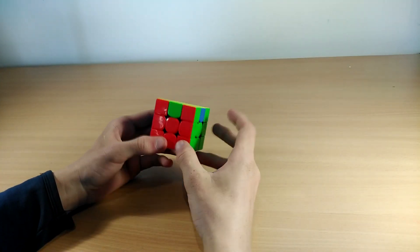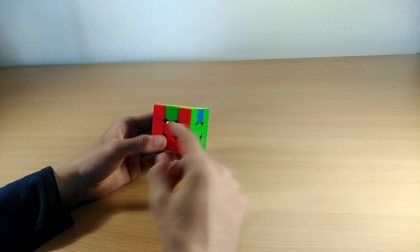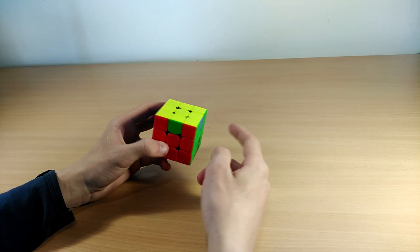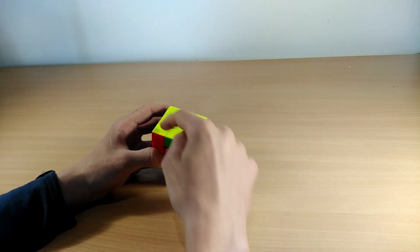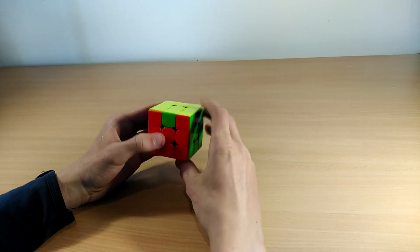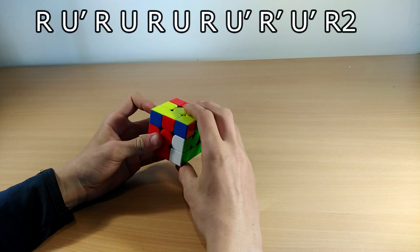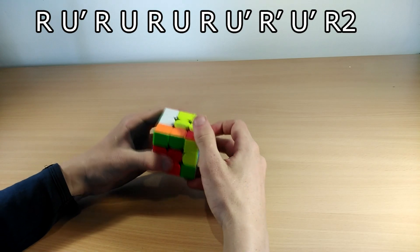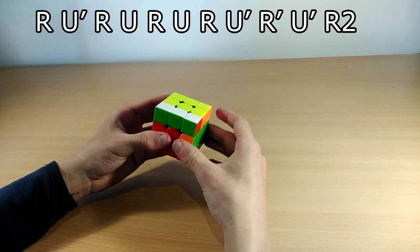The next two algorithms are called the U perms, and there are two different types. When the pieces need to swap anti-clockwise, it goes like this: R U' R and then with the finger still there, push with U, R U R U' R' U' R2.